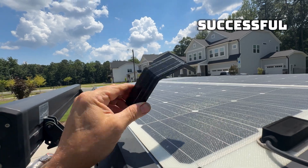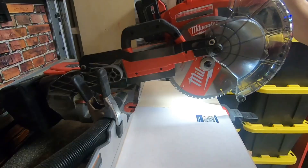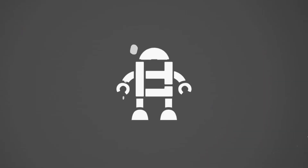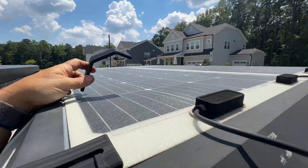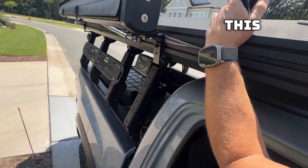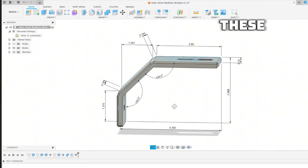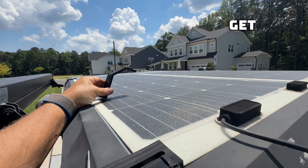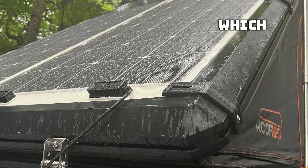I have probably one of the most successful 3D prints and it's about to get even better. It's currently 111 degrees on top right now, and these are the solar panels that I went with on my roof nest tent. I have this on top of my Tacoma, and the reason why I needed these clips is that the solar panels I bought were much larger — I could hardly even get them on my roof, and the roof nest tent wouldn't even open up, which is a clamshell.